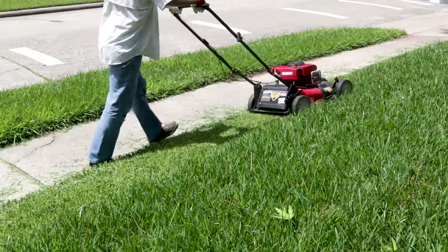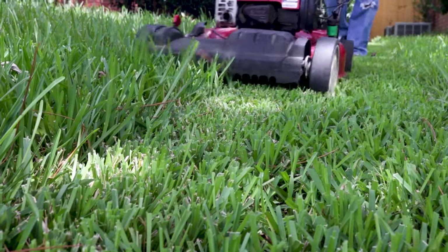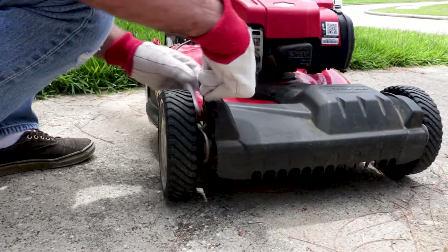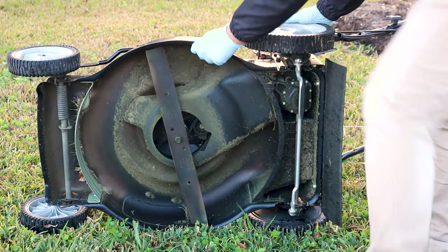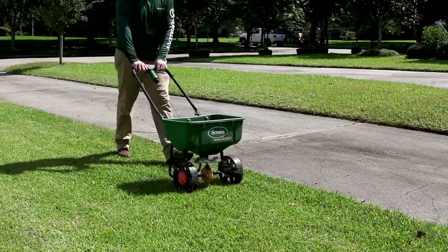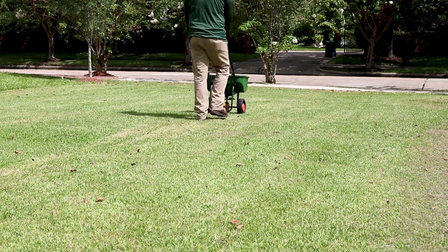Be sure to mow your grass to the proper height. Tall grass encourages deeper root growth and strengthens your lawn — you want your grass to be about 3 to 4 inches in height, so adjust your mower accordingly. Also take some time to make sure your mower is in good shape: the oil should be changed at least once a year, and the blade should be sharpened regularly. Finally, keep up with a proper fertilizing schedule. By keeping nitrogen levels stable and laying fertilizers high in potassium, you'll maintain a strong lawn that's better equipped to fight disease.